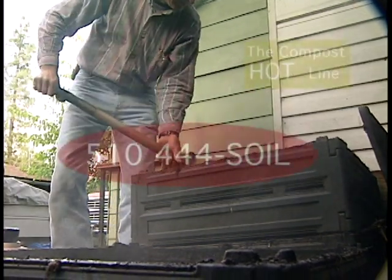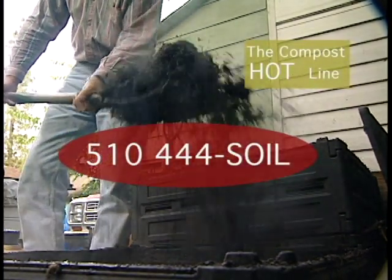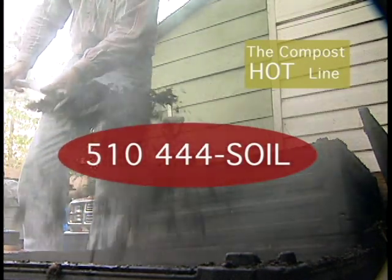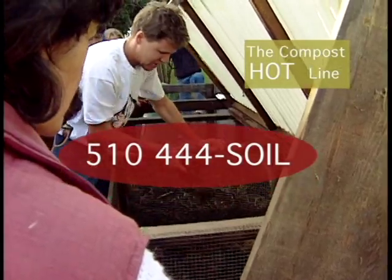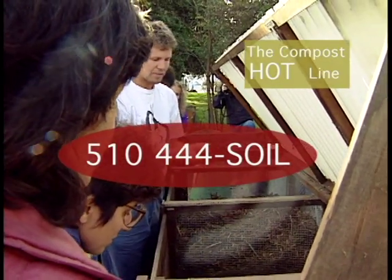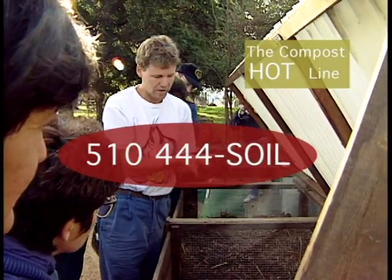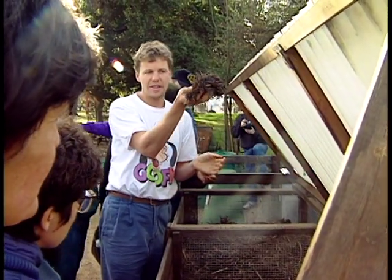So, do the rot thing. Call the Alameda County Waste Management Authority and Recycling Board hotline at 444-SOIL about a new compost bin, composting classes, locations of demonstration gardens, composting in the schools, or for anything you need to know about composting.